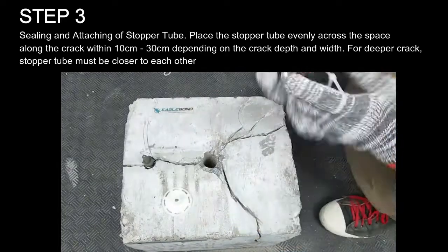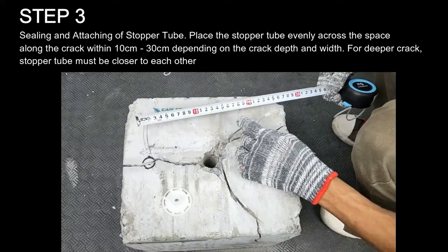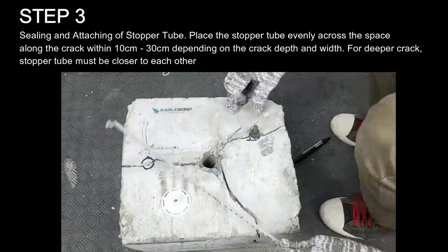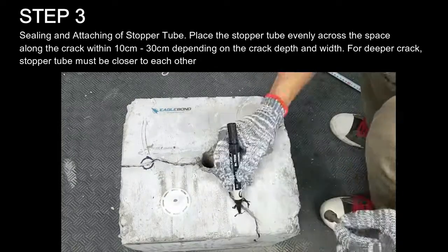Step 3: Sealing and Attaching of Stopper Tube. Place the stopper tube evenly across the space along the crack within 10 cm to 30 cm apart, depending on the crack depth and width. For deeper cracks, the stopper tubes must be closer to each other.